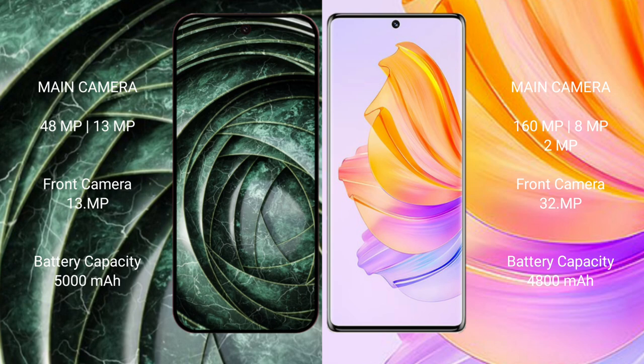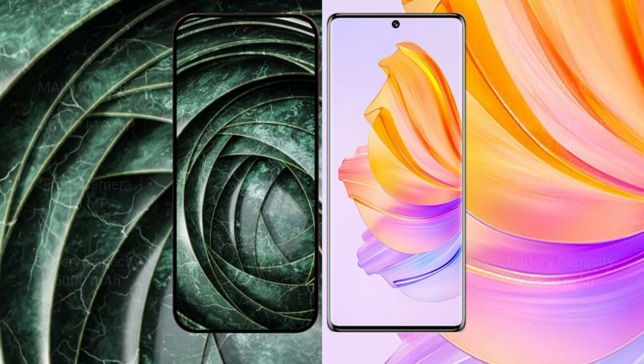The Honor 80 has a triple rear camera setup: 160 megapixels plus 8 megapixels plus 2 megapixels, and a 32-megapixel front camera. The Google Pixel 9A supports 5000mAh battery with 18W fast charging, while the Honor 80 has an 4800mAh battery with 66W fast charging support.